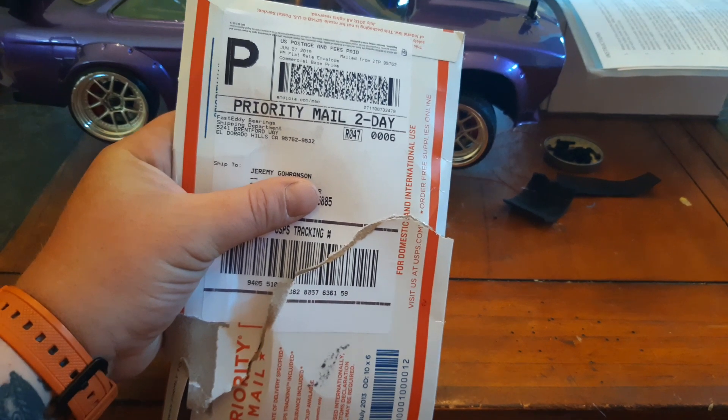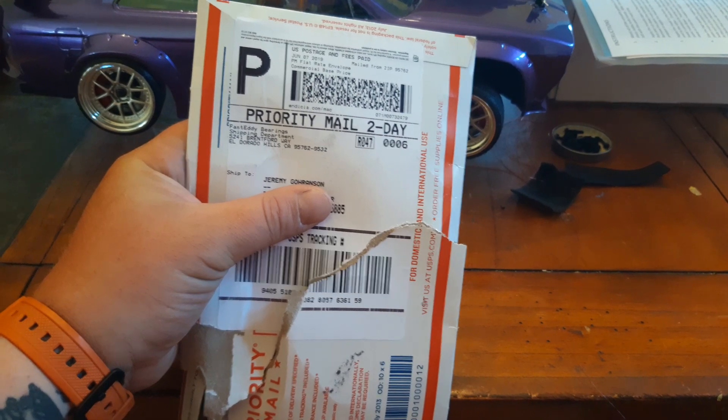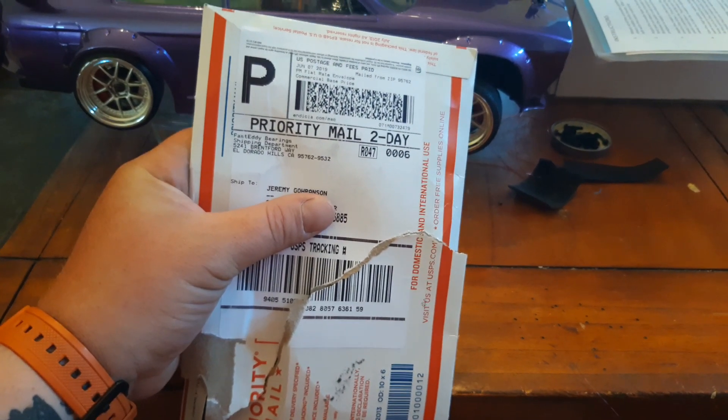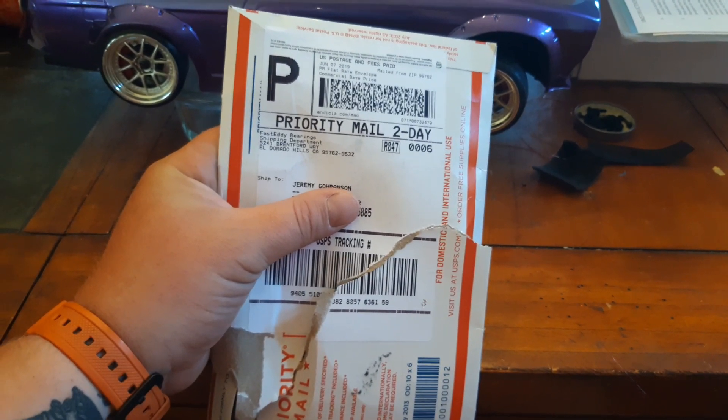Alright guys, I want to do a quick unboxing. This is RCJer here. Just got home from work and it was like 106 degrees today, so it was a brutal day at work, but it's always awesome to come home and have something in the mail for your RC hobby. So let's check it out.